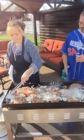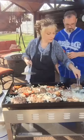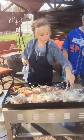Bacon. God they smell good. I wish you had smell-o-vision!